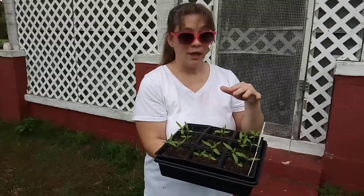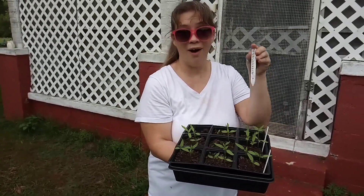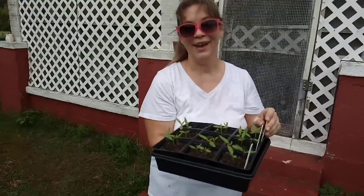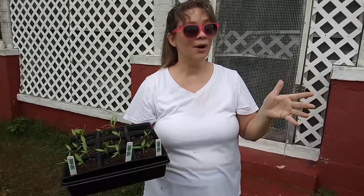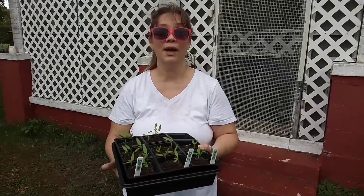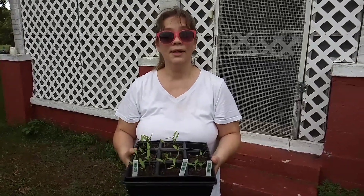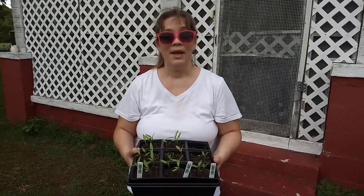But hopefully, maybe in the next couple weeks, I'll have those moved out to the herb garden. I hope everyone enjoyed this video today, and if you do like these videos, hit that like button and ring that bell so you'll be sent notifications and you don't miss a thing. And until next time, may God bless you and God keep you. Thank you.